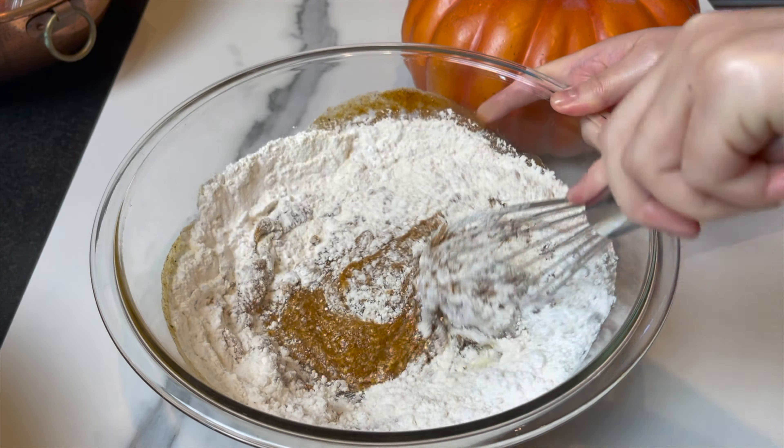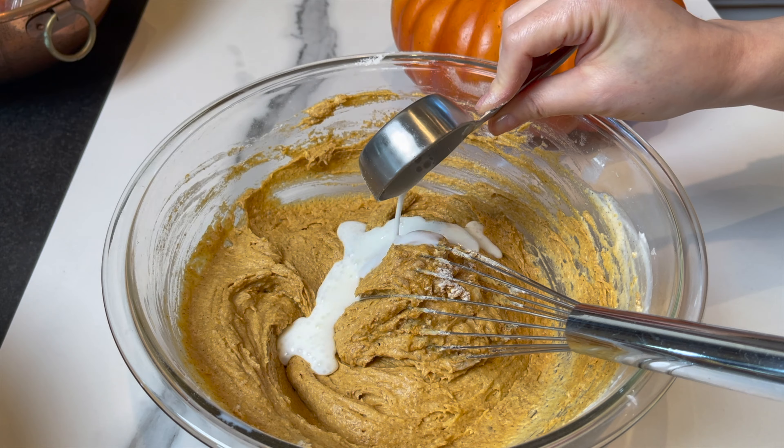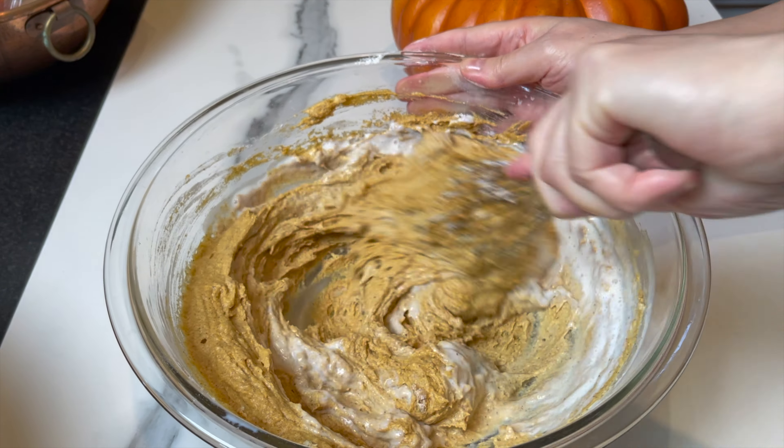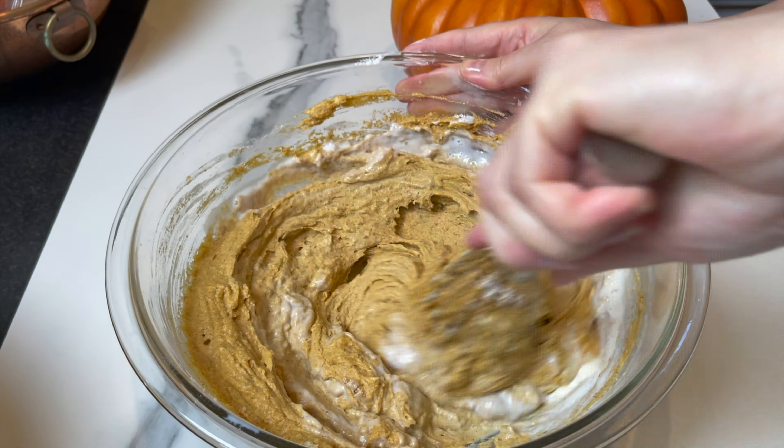Add half a cup of buttermilk — it's gonna make all the difference, it's gonna make it so moist. You can add regular milk if you don't have buttermilk, or add a tablespoon of lemon juice to the milk before you add it to achieve something similar to buttermilk.